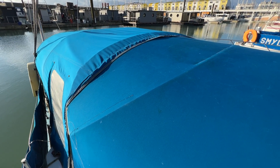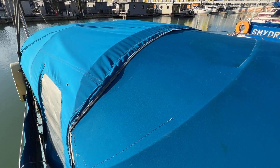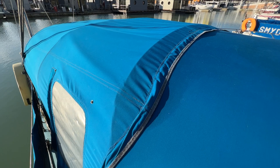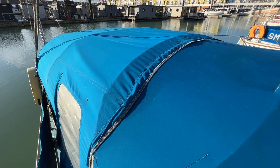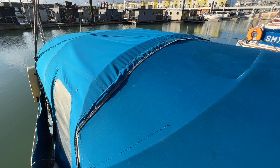We can't see the stern because we've got this massive great big cockpit tent here, which gives you all the benefits of extra room down below for storage, somewhere to sit in the rain if you want to. It acts as an insulator between upstairs and downstairs, so on a cold day she'll keep you warmer, and on a hot day she'll keep you cooler downstairs.